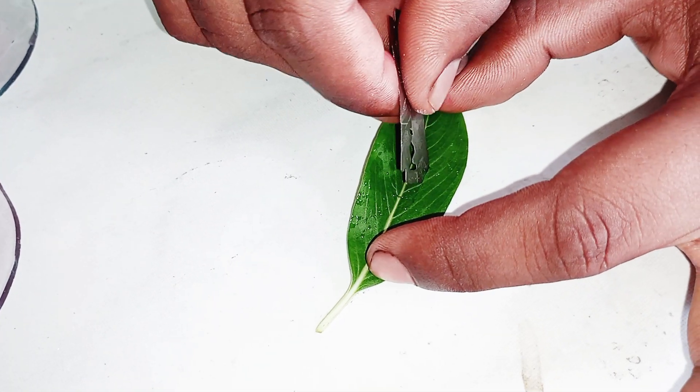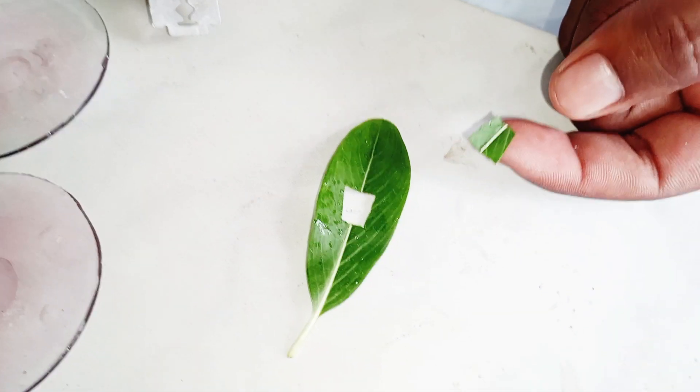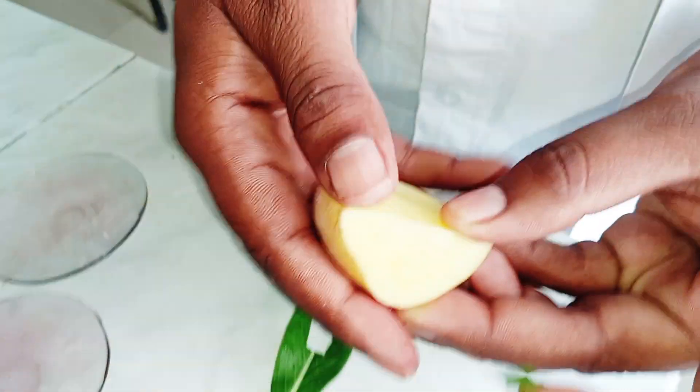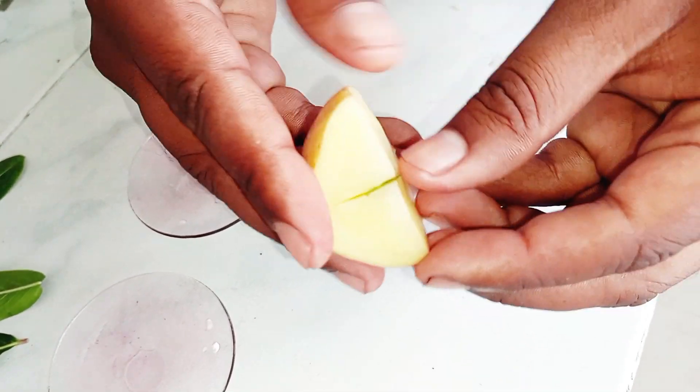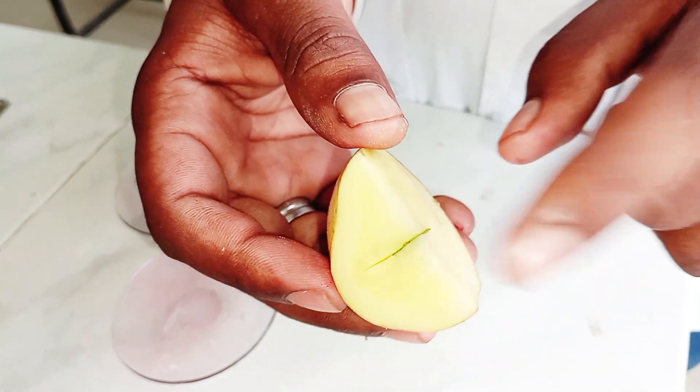We need the green parts of the leaf. It will look like this. Then we put it into the potato, and it is placed there for 3 to 4 minutes.